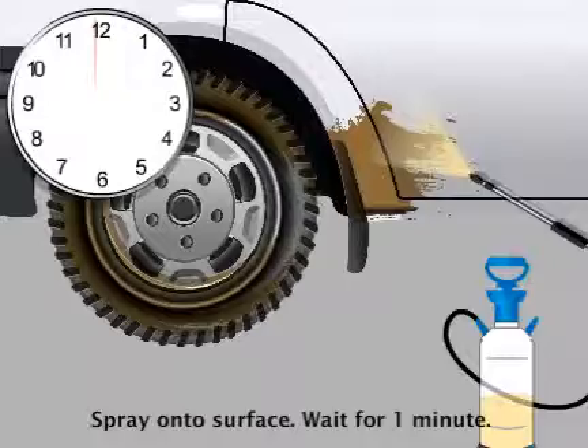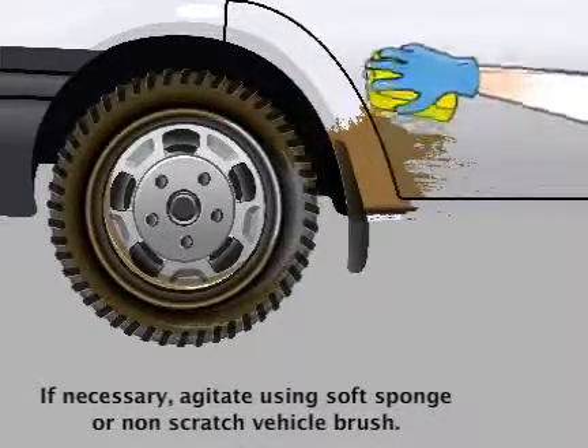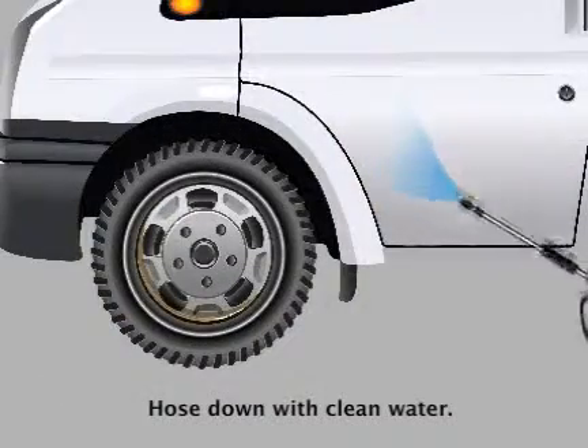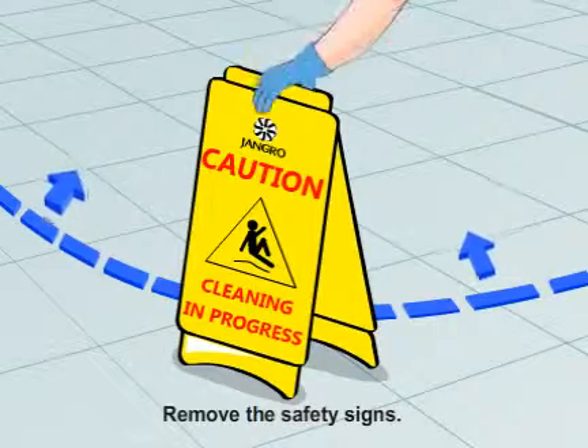Wait one minute. Agitate if necessary using a soft sponge or non-scratch vehicle brush. Hose down with clean water. When finished, remove the safety signs.